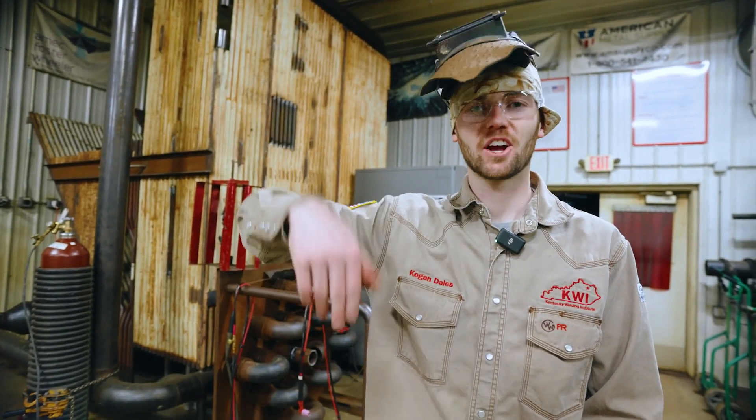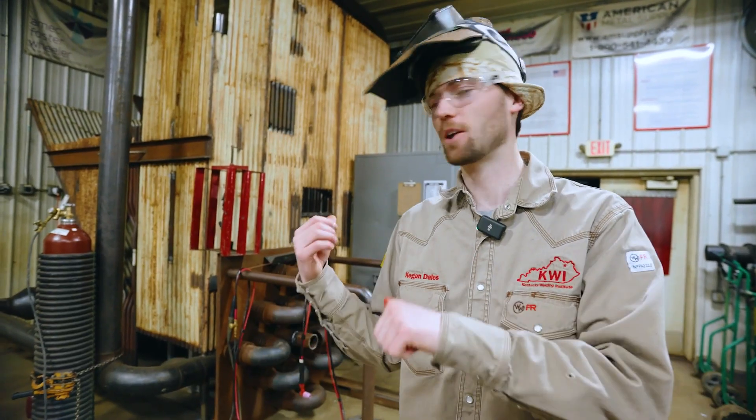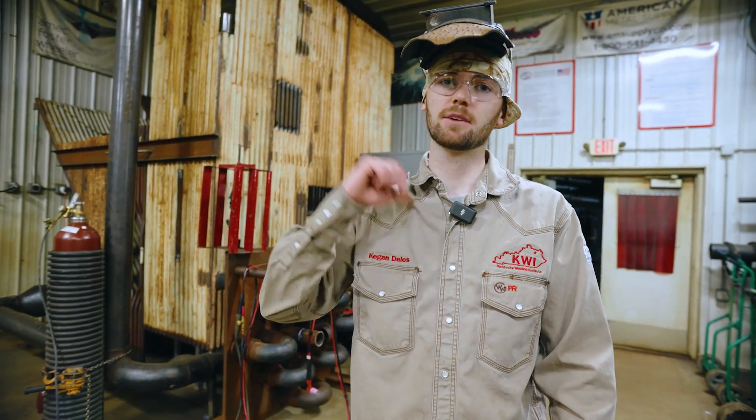We just finished welding on our convection box simulator, or tight spot simulator. Make sure you guys are setting yourself up for success by making sure what you're doing is correct — the procedures you're welding on and the people you weld with. If you like this video, go ahead and let us know in the comments your hardest weld or a crazy tight spot welding story. We love hearing them and will reply back. Check out our website kwi.us for more info and also our social media platforms. Until next time, my name is Keegan. We'll catch you later.